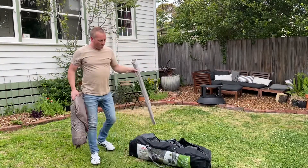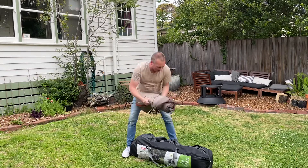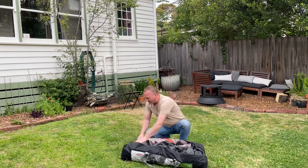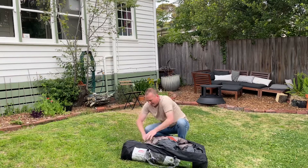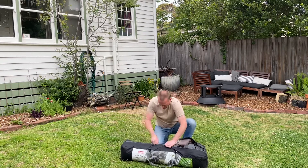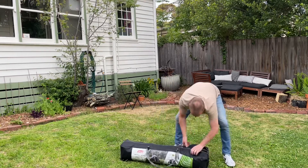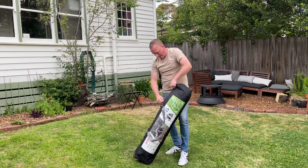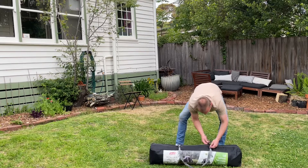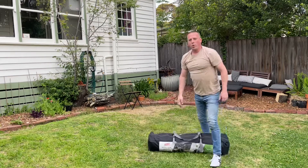There are two more parts: these are the poles for the front of the tent, and then this is the fly screen. And I suppose it's all in — I'm just going to manipulate that zip across and get it all in. There it is.